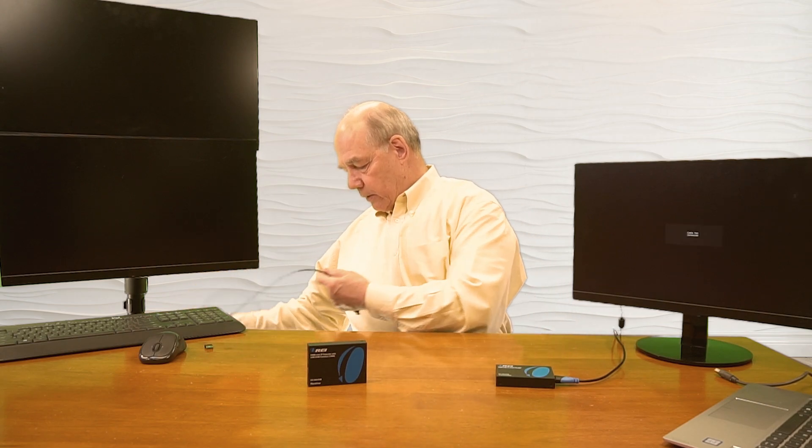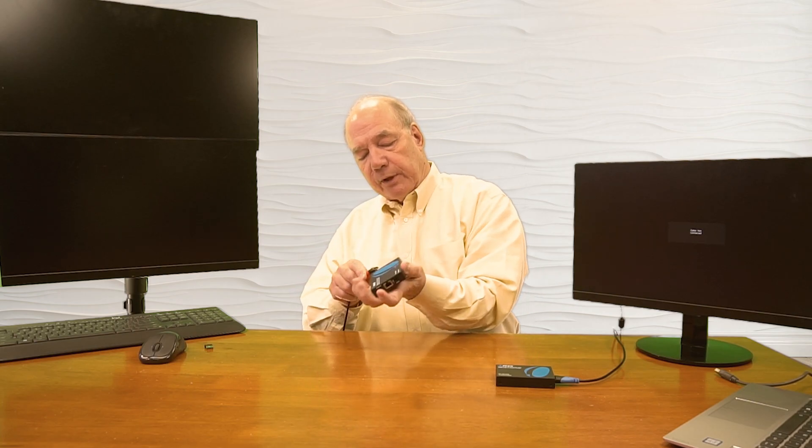In front of me I have the transmitter module and the receiver module. The first connection I'll make is to the transmitter module — I'll start by connecting the HDMI source, which in this case is the laptop, to the HDMI input port. I'll unplug it from the monitor and plug that into the HDMI input port on the back of the transmitter. And now I'll connect the monitor up to the remote receiver by plugging it into the HDMI output port on the receiver. I've already plugged in the power supplies — it's a simple barrel connection that plugs into the end of the unit.